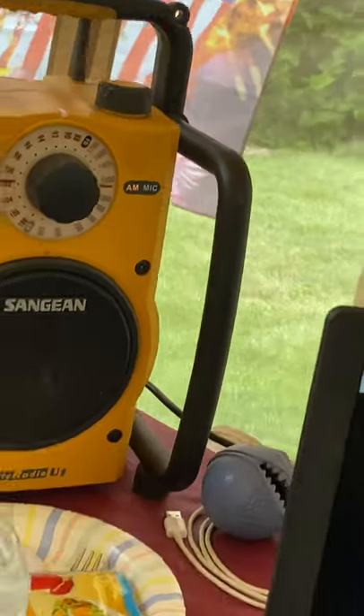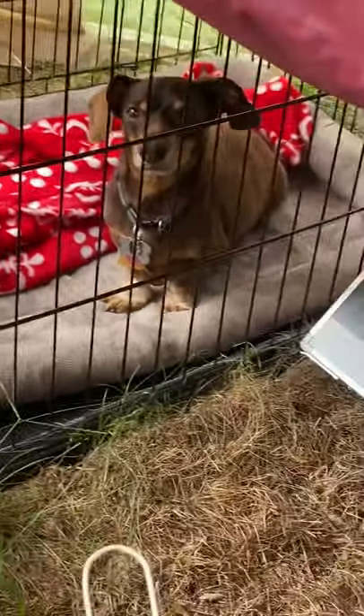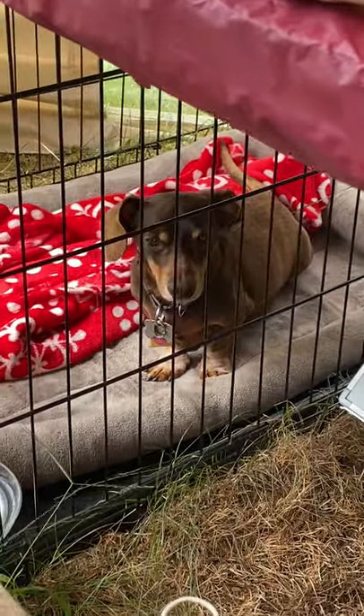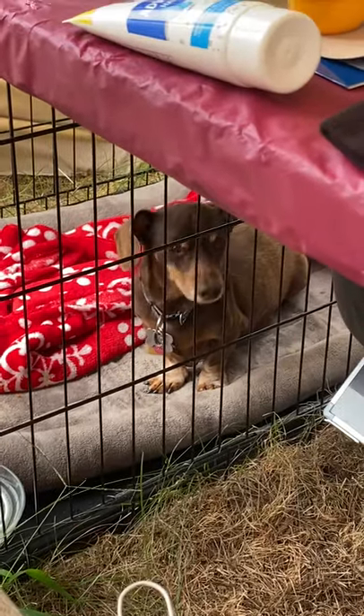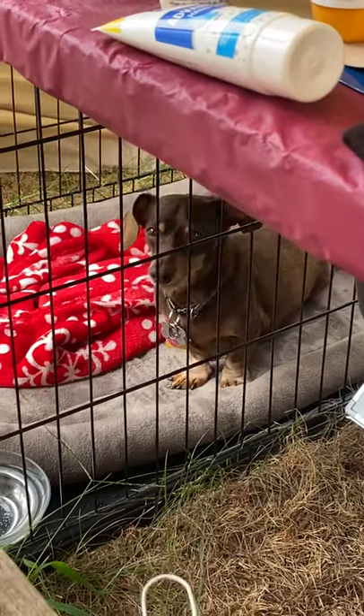I usually have some sort of talk radio on because Sam, my dog down there — a mini dachshund — prefers to listen to talk radio because he thinks someone is here and doesn't get lonely. The only reason he's in the cage is because we have a family of foxes outside, and we don't want him to tangle with them because he will lose.